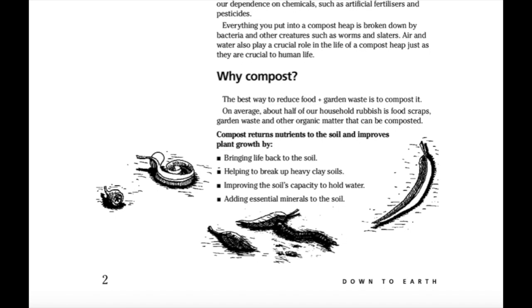Why compost? The best way to reduce food and garden waste is to compost it. On average, about half of our household rubbish is food scraps, garden waste and other organic matter that can be composted. Compost returns nutrients to the soil and improves plant growth by bringing life back to the soil, helping to break up heavy clay soils, improving the soil's capacity to hold water, and adding essential minerals to the soil.